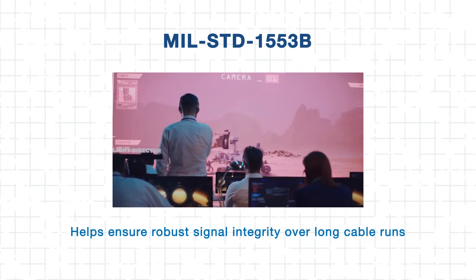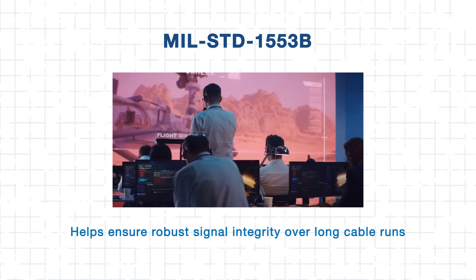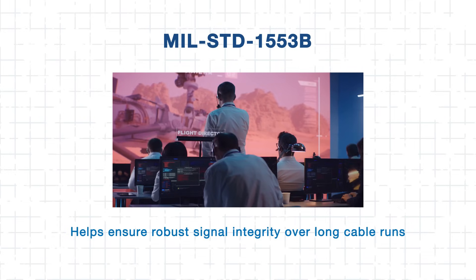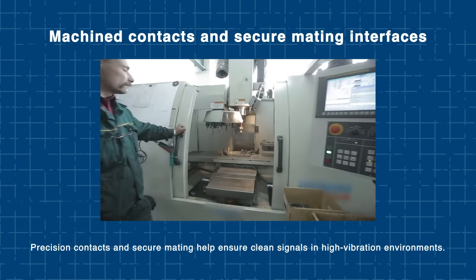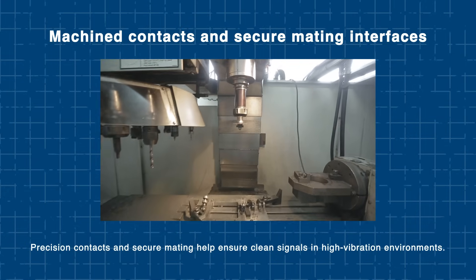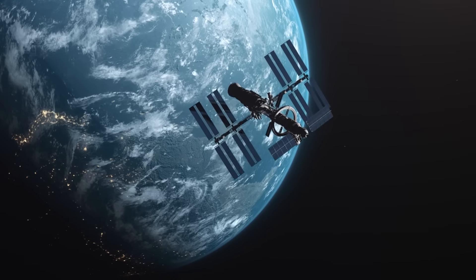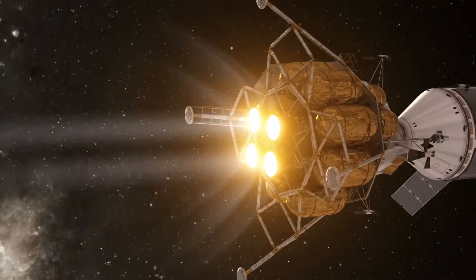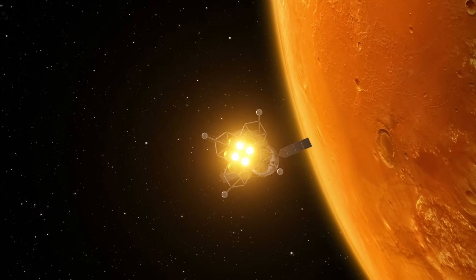They help ensure robust signal integrity over long cable runs, which is essential on distributed satellite systems and robotics like Mars rovers. The connectors' precision-machined contacts and secure mating interfaces help maintain clean transmission even in high-vibration environments. So whether you're designing a GPS satellite's control system or an interplanetary probe sensor bus, these connectors deliver the reliable connectivity needed to support mission-critical data. Next up, we'll explore some of these connector space applications.